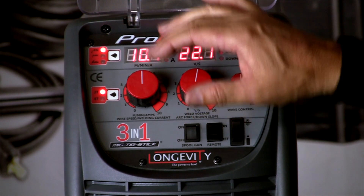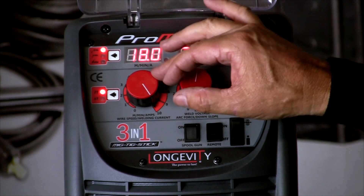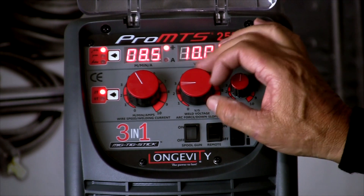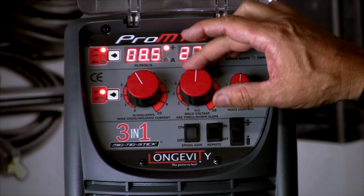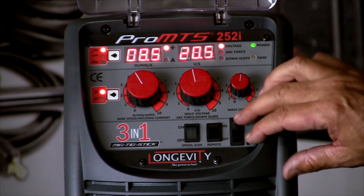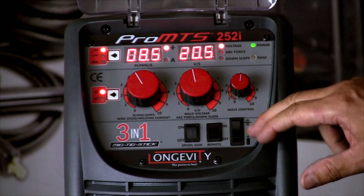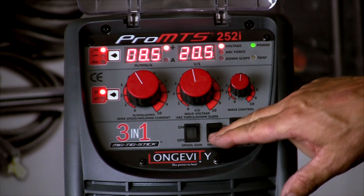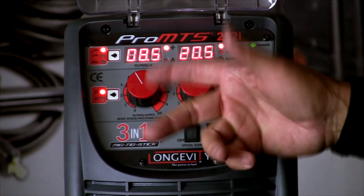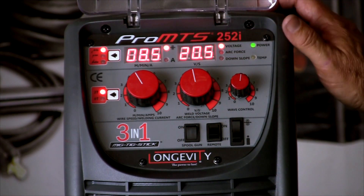We'll start with MIG — we're in the MIG process. This is our wire speed control, in meters per minute, and this is our voltage control, 10 to 30 volts. The wave control doesn't apply here. There's a feature that lets you push the wire through without having to trigger the gun, and you can check your gas flow by just holding this button down. The remote is not an option, but the spool gun can be turned on and off to run a remote spool gun with the MIG process.